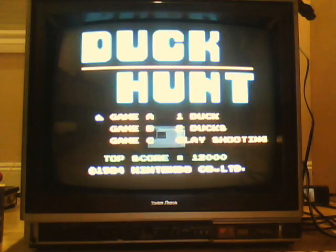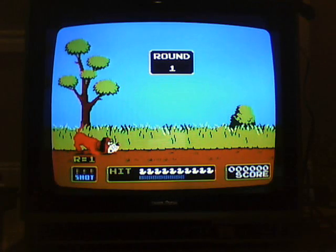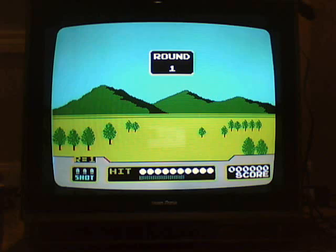Why can't I scroll down? You usually have to shoot to scroll down. Let's try it now. Am I gonna be able to show you the clay shooting? There we go — just press select. Clay shooting.